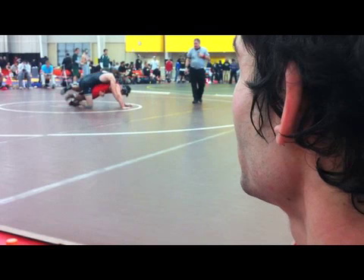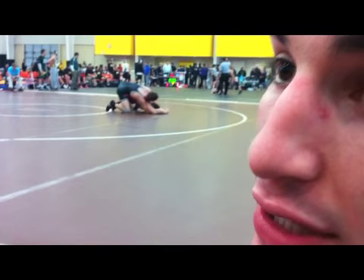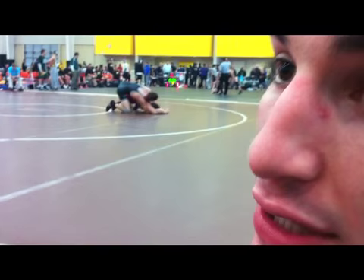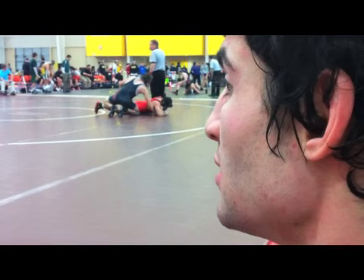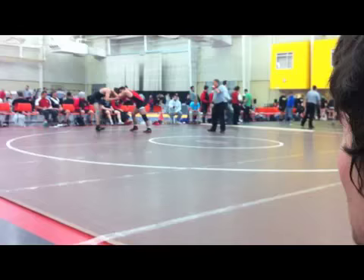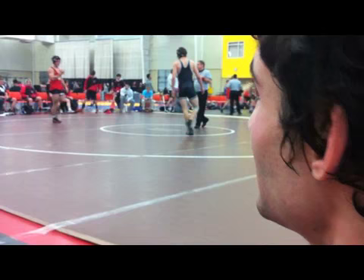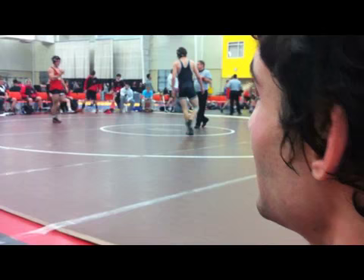He's going to try to crank our guy's head down and arm up. He's not getting a turn, but he's getting riding time. If anyone gets more than a minute difference in riding time on top, you get an extra point at the end of the match. This guy has a minute ten right now. He keeps going out of bounds, so it stops and then they restart.